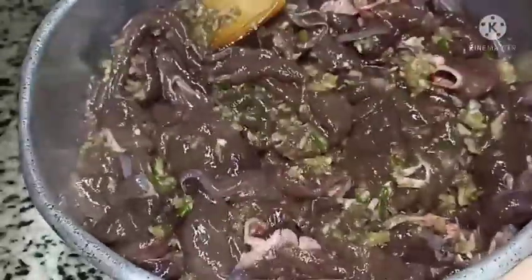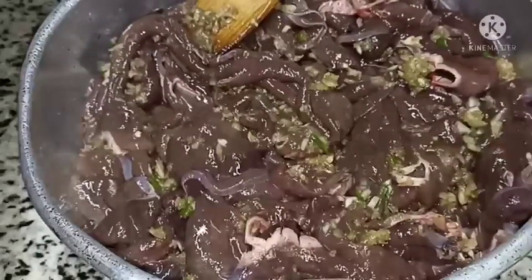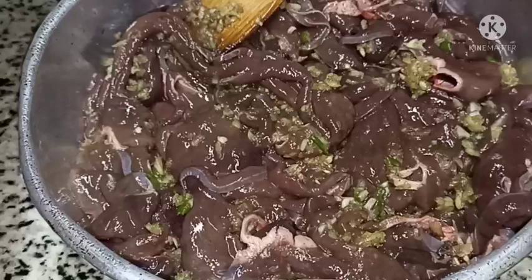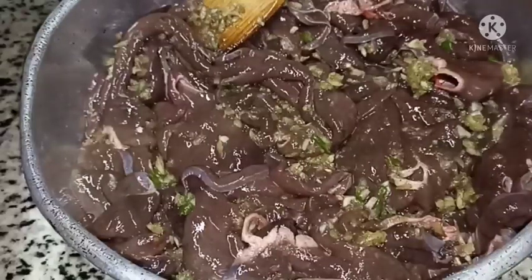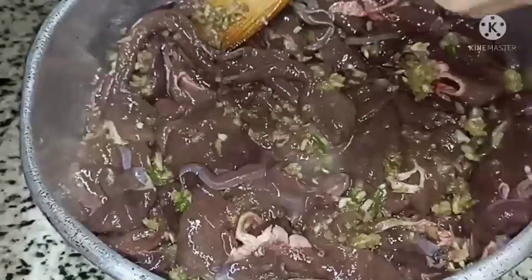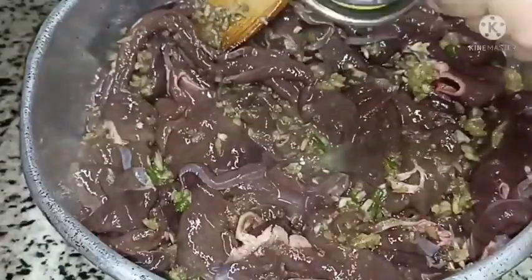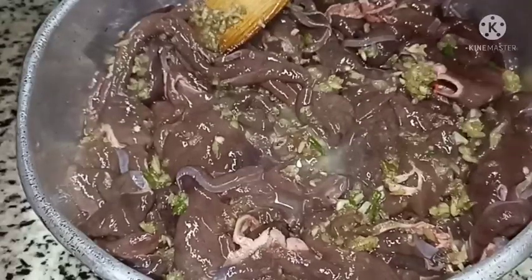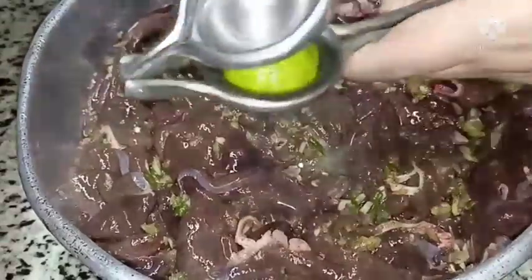Add the seeds from the ingredients. We add the seeds from the ingredients, along with a sweet flower and the vegetables.